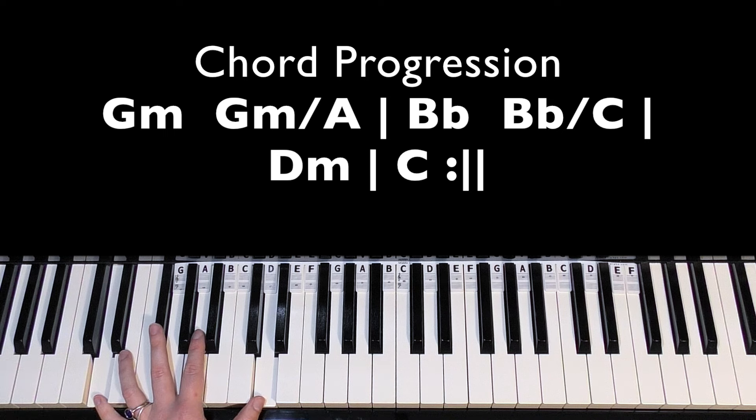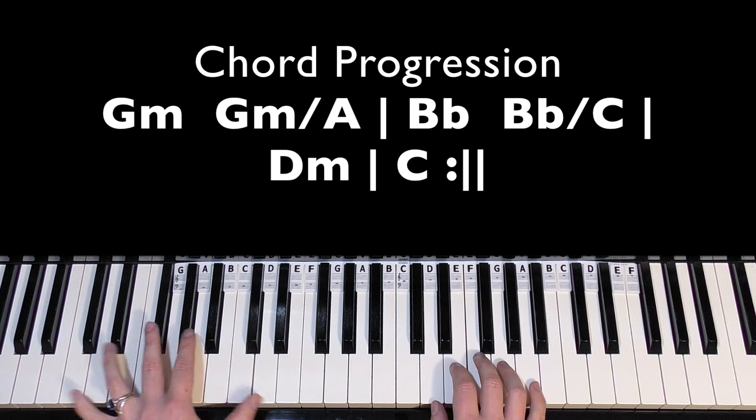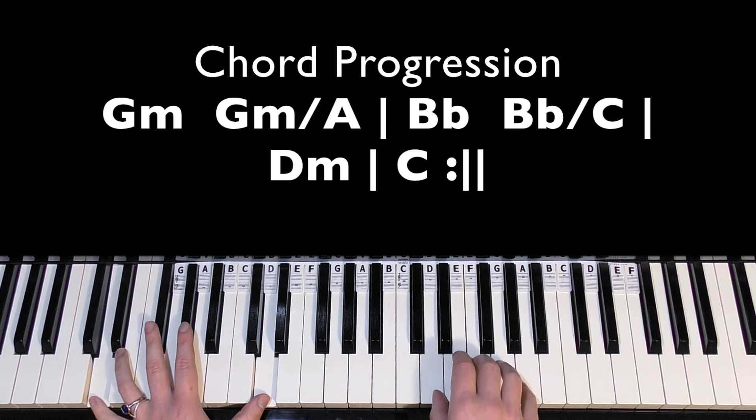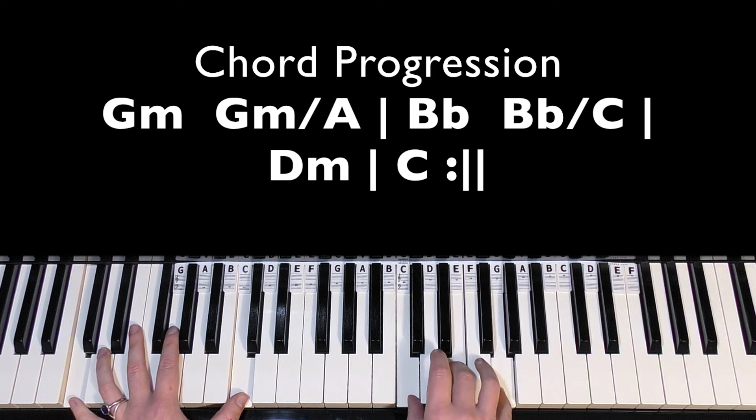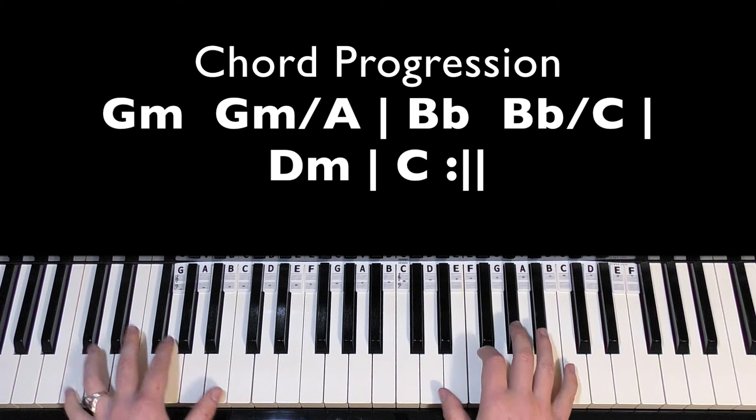To get from D minor to C, we can repeat that D again before we go to the C — one, two, three, four, five. So I'll do all that again.